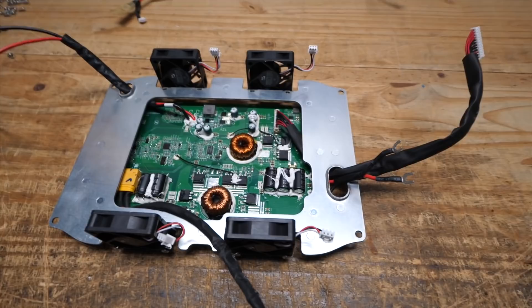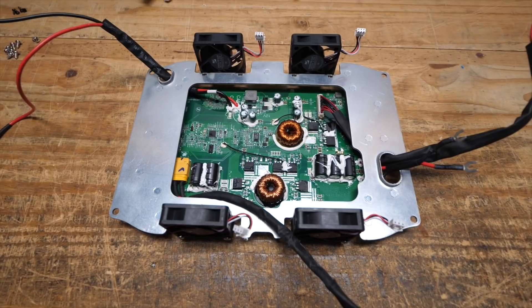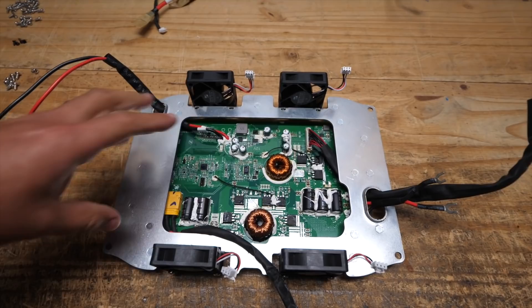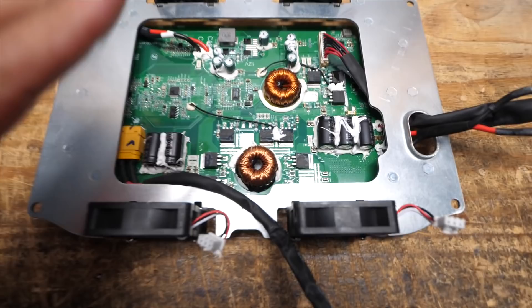Here is the other board, which is the low-voltage DC-to-DC section. In here is the solar charge controller, which essentially is a charger that goes from up to 65 volts down to 48 volts. And then on this side is a 48-volt to 12-volt converter to power the 12-volt port. So that board is separate — the main one is just to make 48 volts into 120 volts AC.